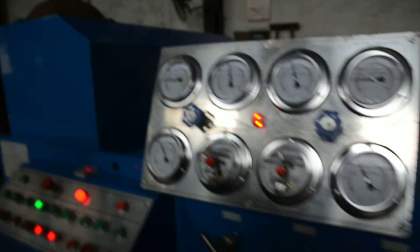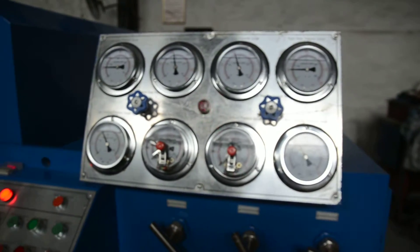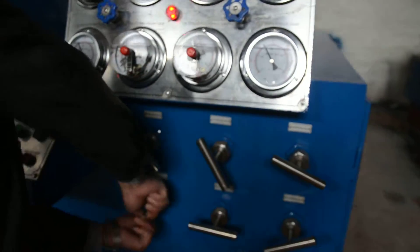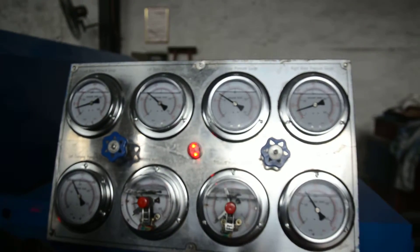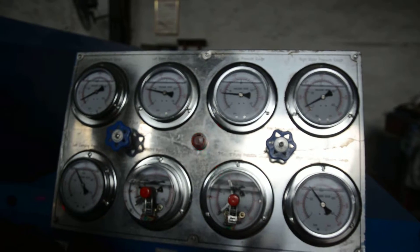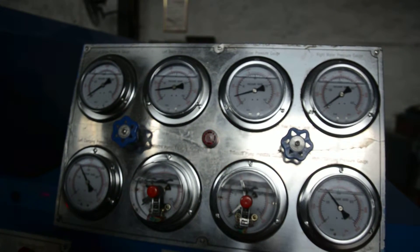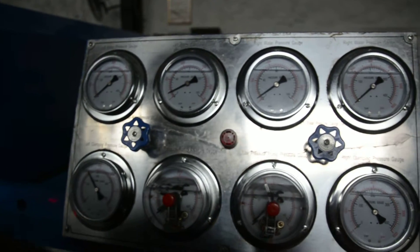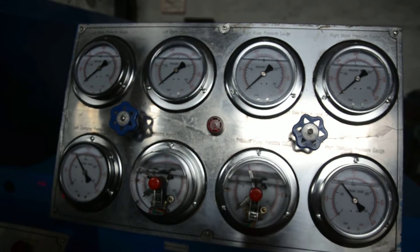When the shell test is finished, we have to release the pressure. Release the pressure release valve so the pressure can drop. Make sure to vent all the water and all the pressure. This completes the shell test.